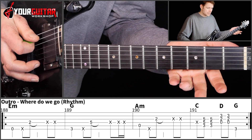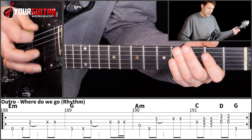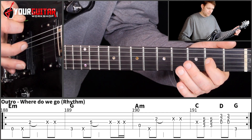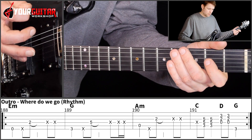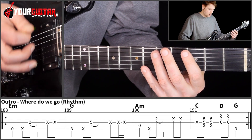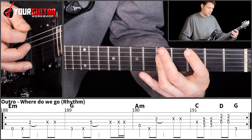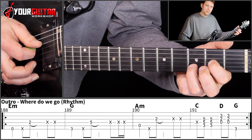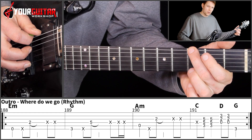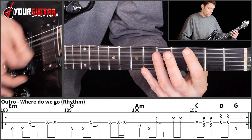Then we get the same as in bar 1, only now in the A minor, so we play open A, mute, then 2nd position of the G, and those 2 string mutes. Then in the next bar we play a string mute with a downstroke, then C twice with a downstroke, then D5 twice, followed by a G note — 3rd position on the low E.